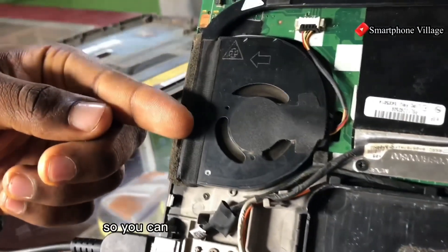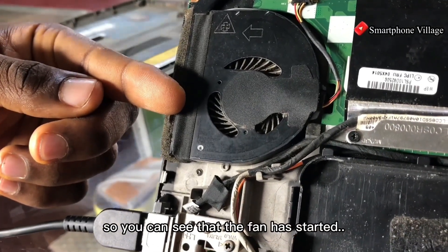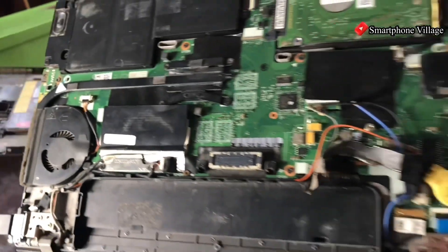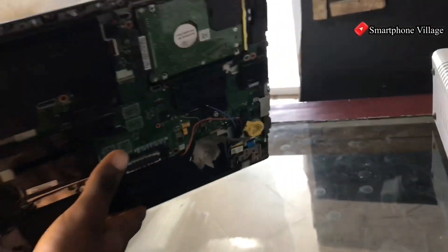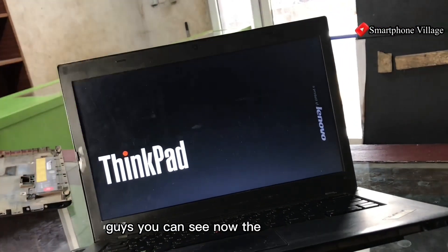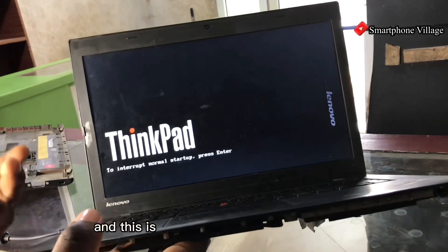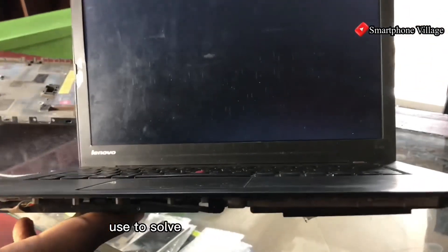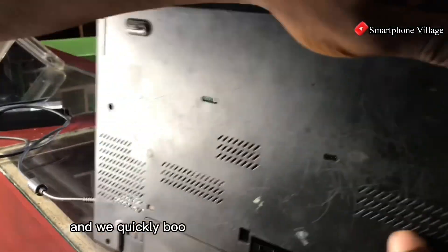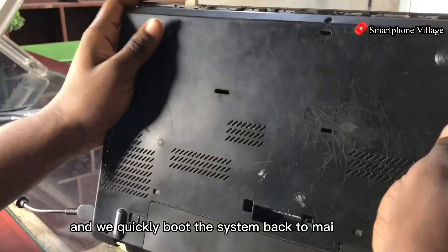You can see that the fan has started, which means the laptop has started powering on. The laptop is now on — this is a solution you can use to solve this problem, and we can quickly put the system back to the main menu.